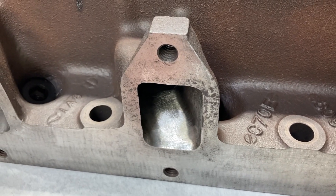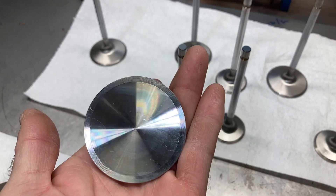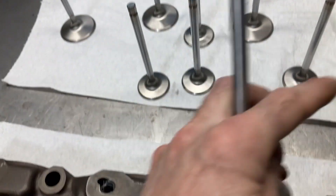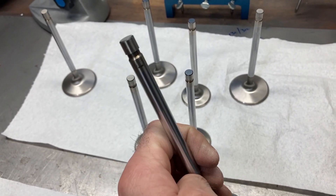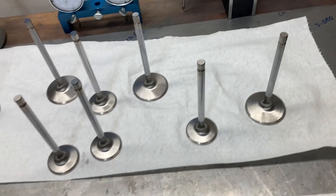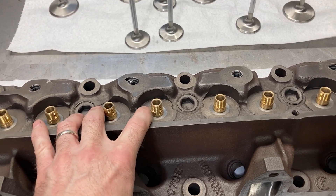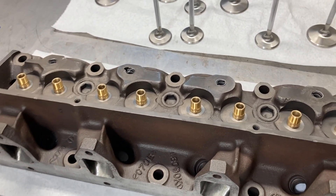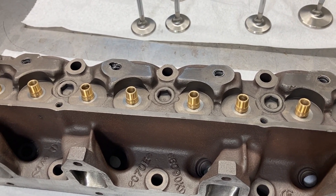The exhaust side is ported. Here are the valves we're going to use: these are SI stainless 2-1/4" with an 11/32" stem, standard FE overall length. The exhaust side is a 1.75" 11/32" SI stainless valve, again FE standard length. What I'm going to do now is clean the heads — they've already been washed — but I'll run some solvent through the guides to make sure they're clean, then we'll start mocking up our install heights and look at our valve springs to get the correct spring pressures for our camshaft.